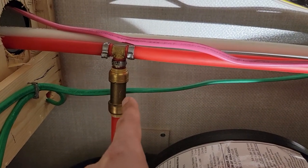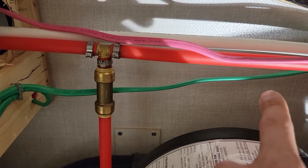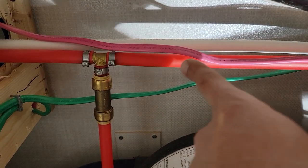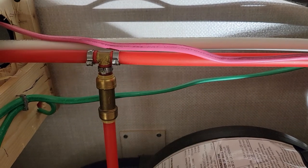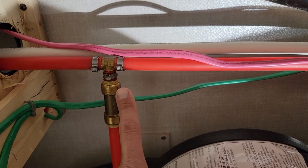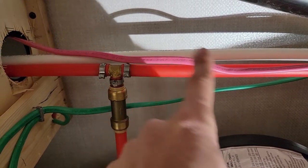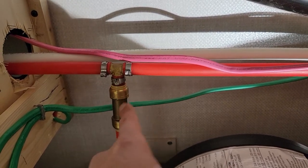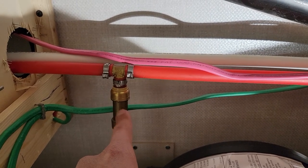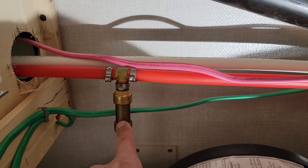I have a one-way check valve here because if I have hot water supply coming along this line, I don't want it to push backwards into the Truma unit. I only want hot water coming out of the Truma after it's been heated — I don't want it forced back from the other hot water heater. This isn't mentioned in Truma's installation manual because I customized the installation for my specific needs.